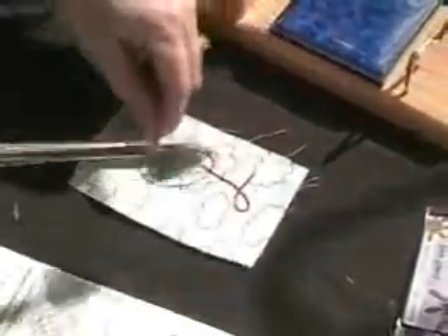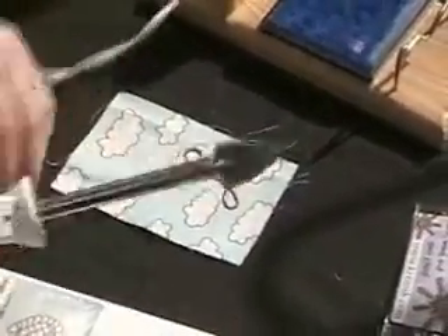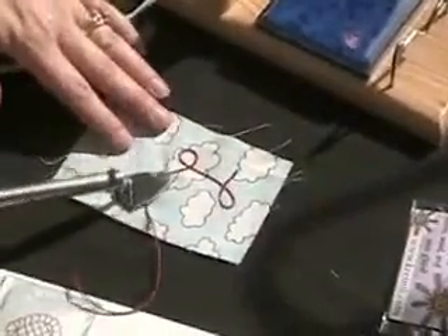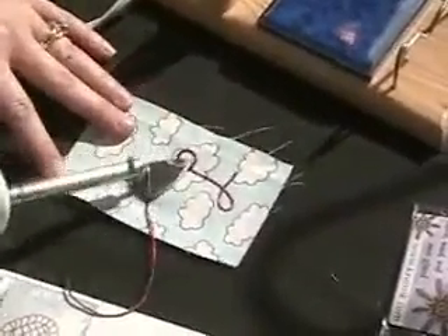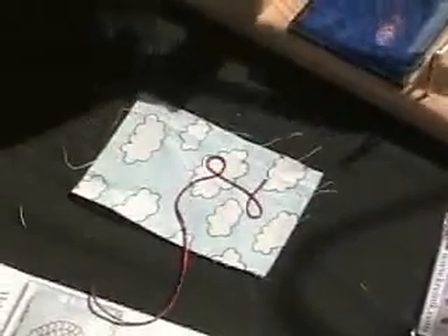I'm going to make an L. You can use this on wall quilts, on crazy quilts. It also works on glass, wood, fabric, and paper.